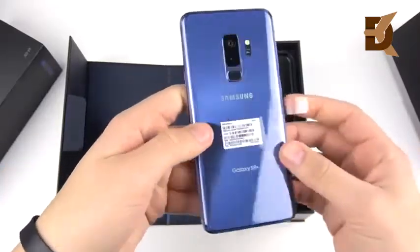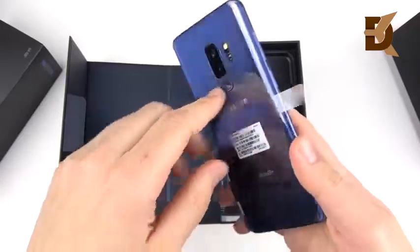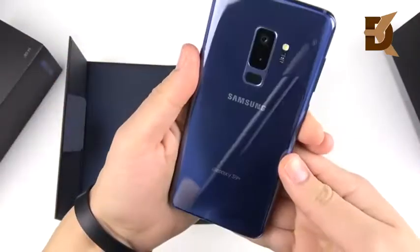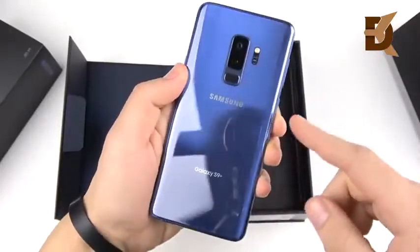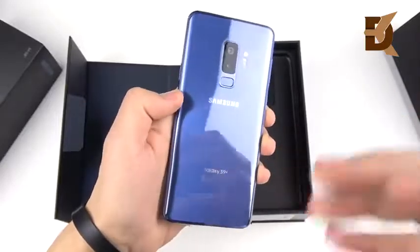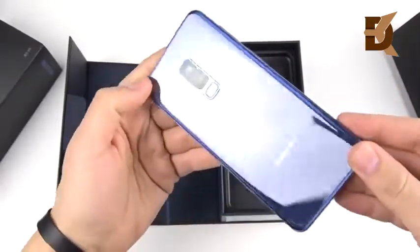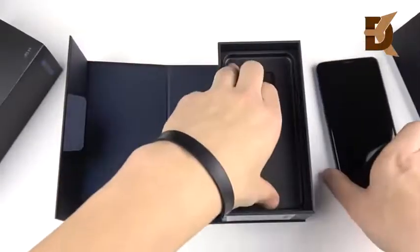Just like the Lilac Purple, but I think the Lilac Purple might stand out a little bit more than this one. Let's peel off the back covering — you can see it's not quite like the Coral Blue of the past on the S7 Edge and the S8 Plus. It's a little different — more bluish than that coral ocean look. It's just really blue, so if you like blue you're going to really like this color.